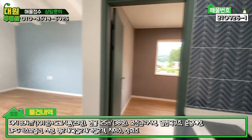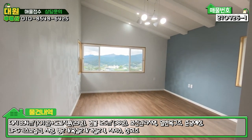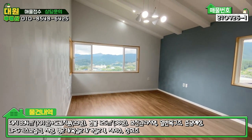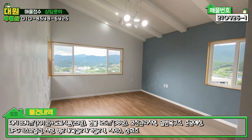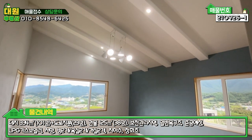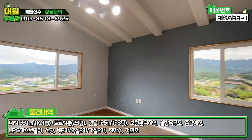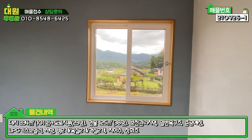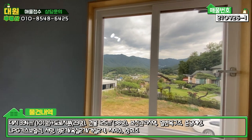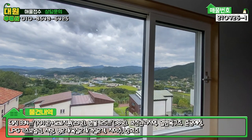좌측이 넓은 거실인데, 2층에 일부러 방을 안 빼시고 넓은 거실을 만드셨습니다. 가변치시면 방 하나가 나올 것 같고, 방이 꼭 필요하신 분들은 2층 거실 부분을 방으로 빼셔도 무난합니다. 지붕 경사로 된 디자인 조명도 깔끔하고, 2층에서 바라보는 야산 조망이 굉장히 좋습니다. 정면에서 보는 조망권이 진짜 좋습니다.